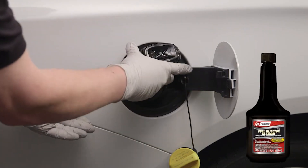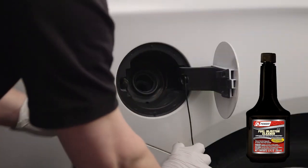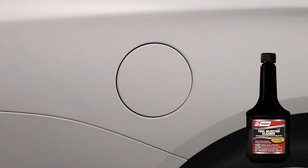Step one of this service is completed by adding Penray 2112 fuel injector cleaner to the vehicle's gas tank. Some vehicles, such as Fords, may require a funnel for this step.